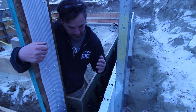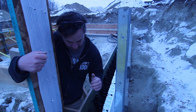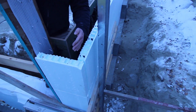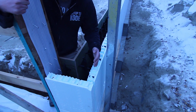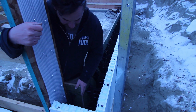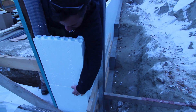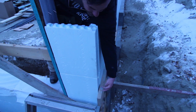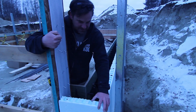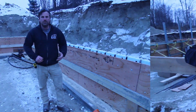Here are our man-made corners. The jury's still out whether we like them or not — we'll let you know after we pour this. We have to be careful because there is no support in here, so these could blow to smithereens. The problem we're having is it's really hard to maintain our dimension, but the inside of our formwork is all really flush. We'll strap 2x6s, do a strong back, and show you how we had to reinforce these corners so they don't blow apart when pouring.